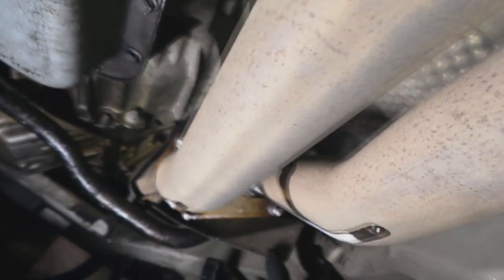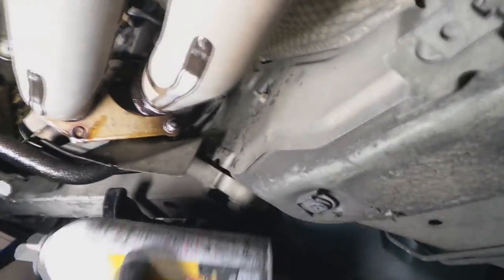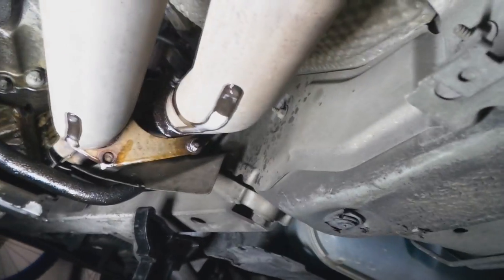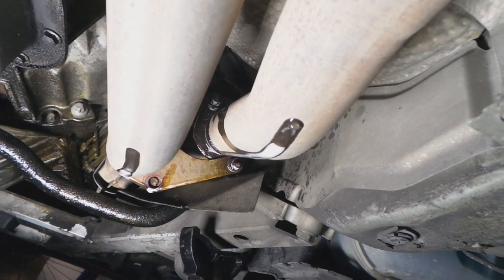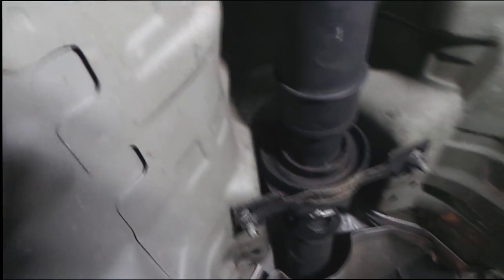I'm going to take the whole exhaust off — I have it off all the way to the back, but not in the front. Make sure you have penetrating oil on the exhaust bolts or you will not get this off. Use a breaker bar. Drop the heat shield — there are four bolts holding it, one here, here, two over there. Drop it and you've got access to the whole drive shaft.